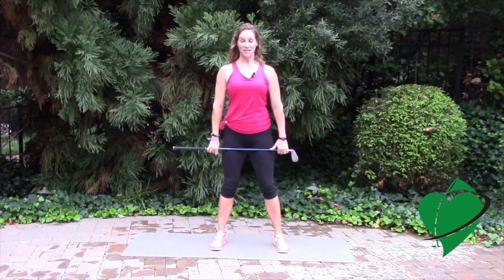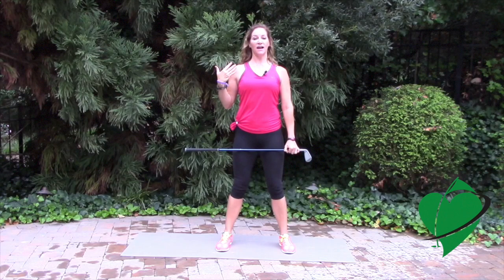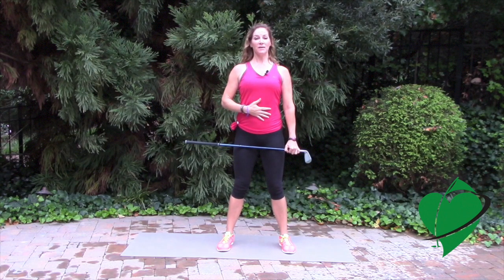Stand in a shoulder-width stance and make sure that your neck and your spine are in one straight line. Take your shoulders back and engage your core.